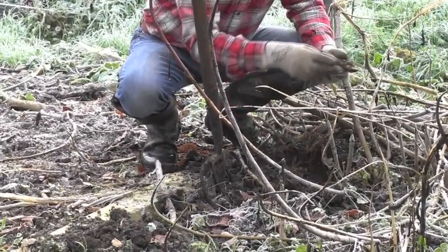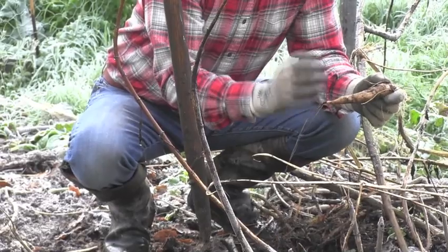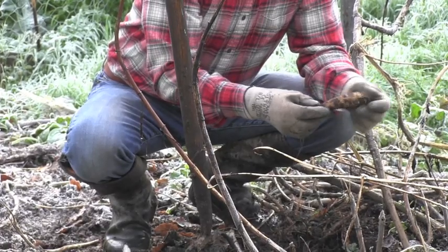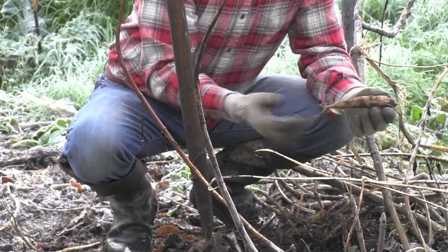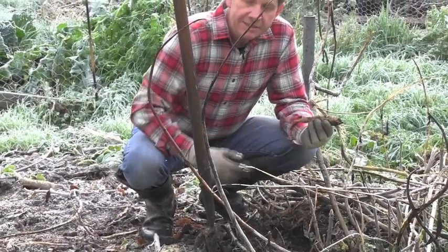They're quite easy to clean. I never ever peel mine. As you can see, if you just give them a quick rub, a lot of the dirt will come off. What I do to clean them is take them to the kitchen and use one of those metal pan scrubbers — obviously not a Brillo pad because you don't want to cover them in soap — and that will clean the tuber perfectly.